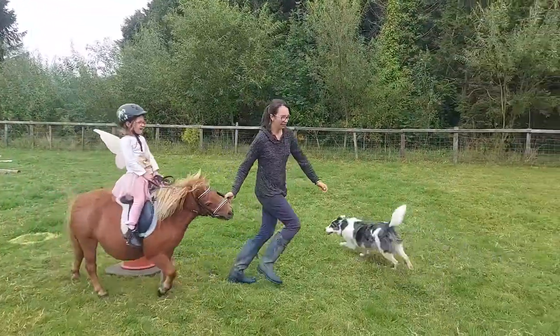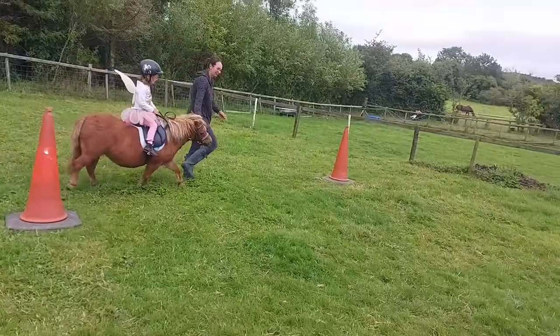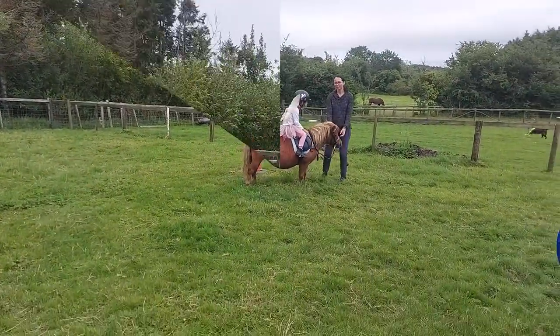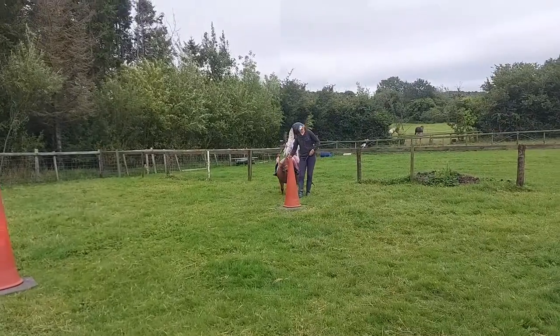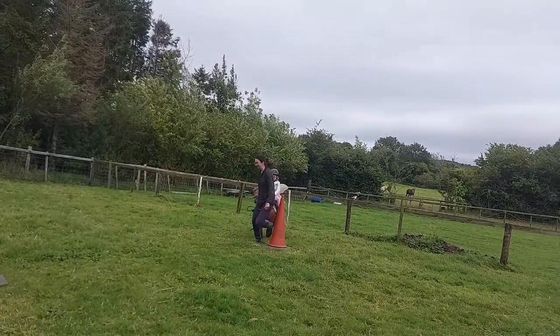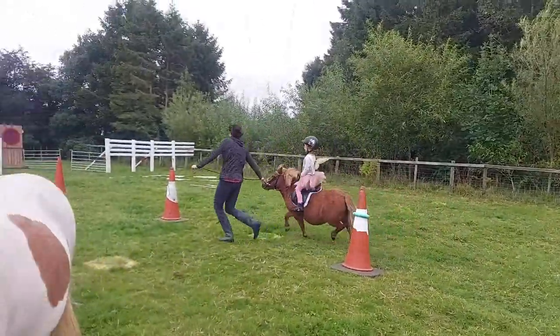I'm going to do the trot — it's very difficult to rise to that uneven trot. The starter person will say ready, steady, go. That's better, and I've got to video it.